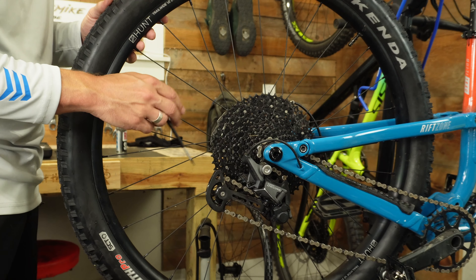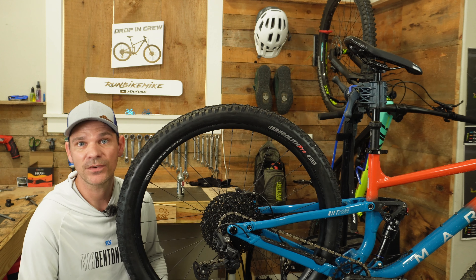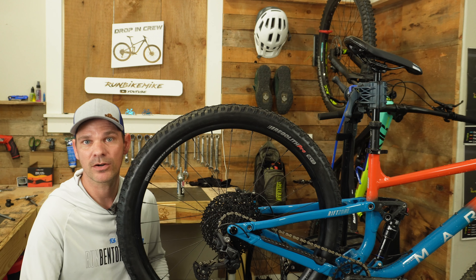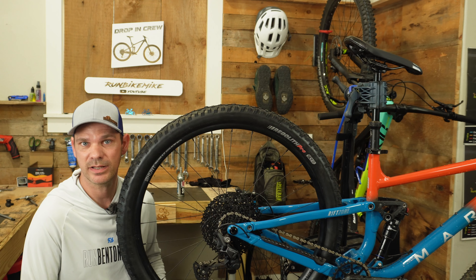So that's how you change out a standard axle to a through axle on a 2023 Marin Rift Zone 1. This process is different for the 2022 and below. If you are running a UDH derailleur hanger, this is the process you would need to go through to make this possible. I'll put some links below for the derailleur hanger and through axle you'll need. If you found this video helpful, hit the like button, leave a comment below, and if you haven't already subscribed, go ahead and subscribe.